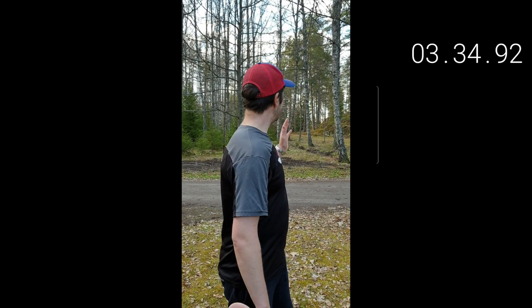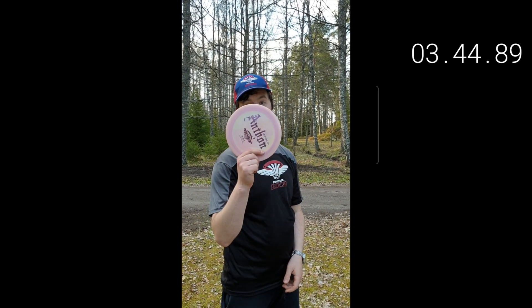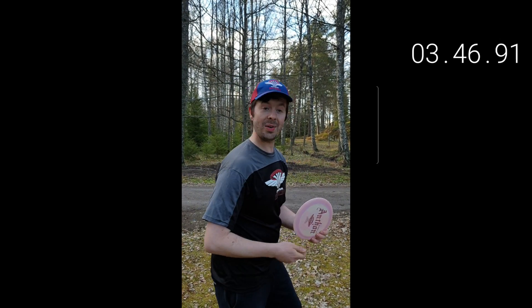It's getting a bit too easy again. 534 feet, 0.9 inches. So let's figure the odds and just go straight into the forest to make it a bit more challenging — 200 feet into the forest. The next one is the Anton Destroyer, of course. Let's go!